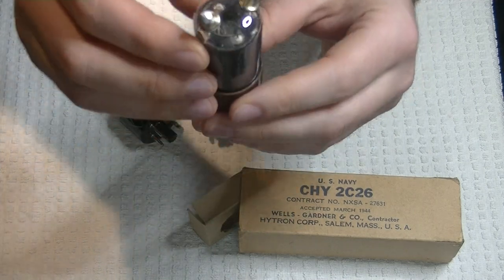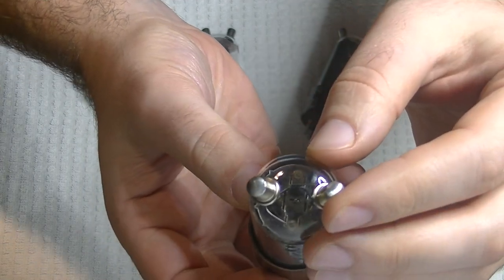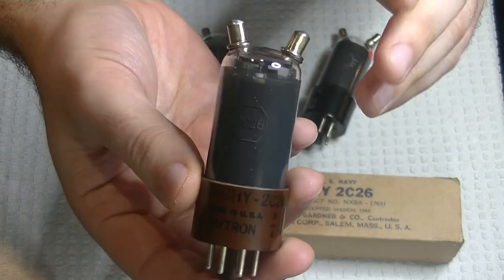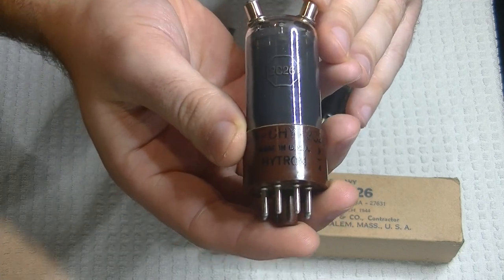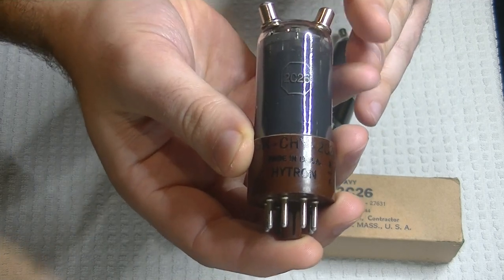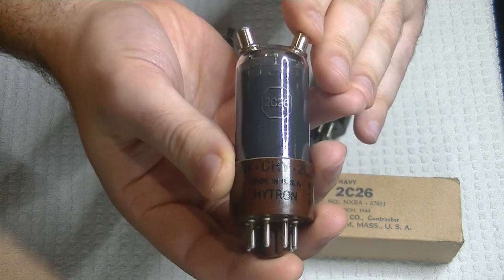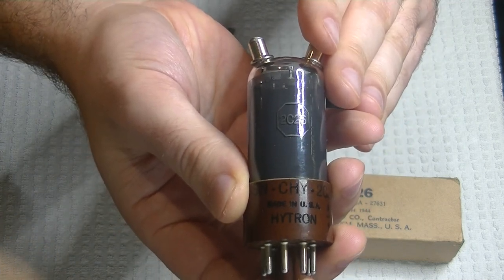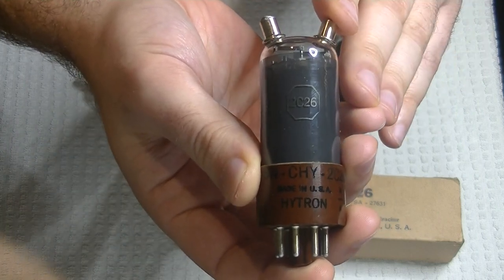The tubes also had to be built pretty tough. You can see they have ceramic spacers, and the plates are really chunky on them. They were being used for a vital purpose during World War II — on aircraft. They were used as beacon responders for finding airfields, paratrooper drop locations, aircraft carriers, or even bombing targets. Transponders would be set up in those locations, designed to send out a pulse to equipment on aircraft that this tube was in, and this tube would be responsible for sending the response pulse.